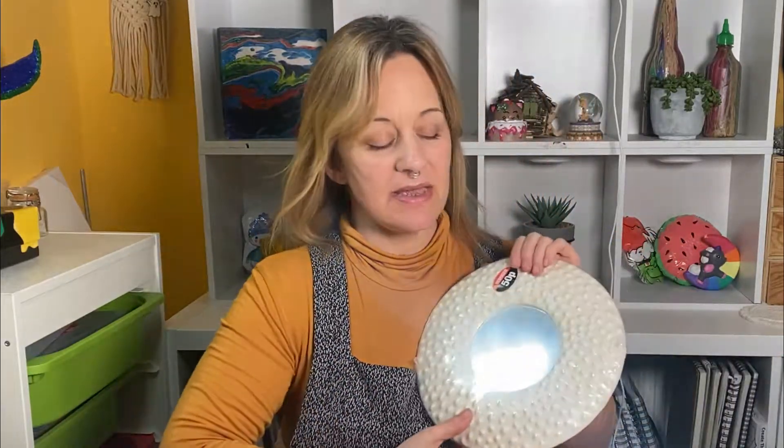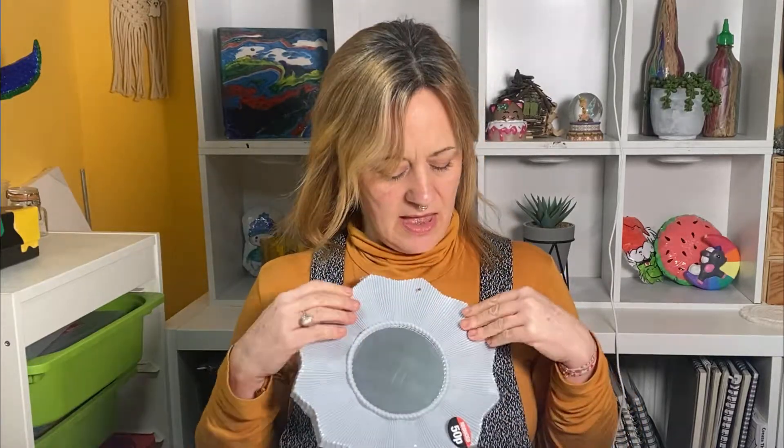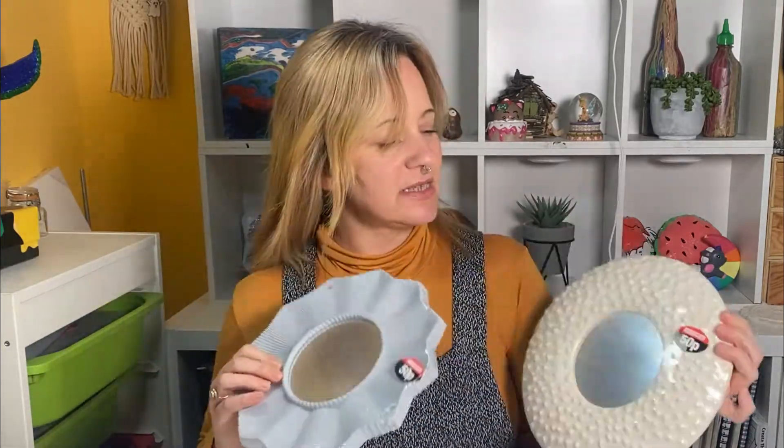Hi guys, I'm Emma and welcome to Art by Emma. So for this week's video I've been down to my local Poundland and on a little reduced shelf I saw these little mirrors. There's this one that's all knobbly-bobbly and this one that looks like a sun or something, and they were only 50p. I couldn't believe it when I saw that they were only 50p. So I'm going to try painting these for this week's video, so let's get on with it, shall we?